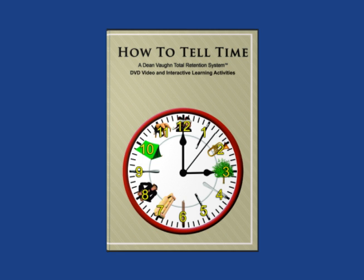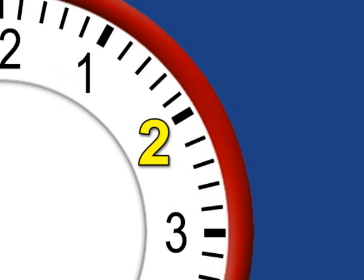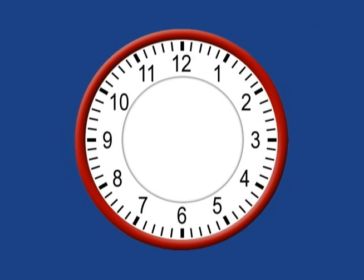With this exciting new DVD video, students learn to tell time quickly and really enjoy doing it.